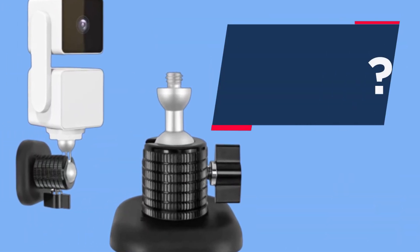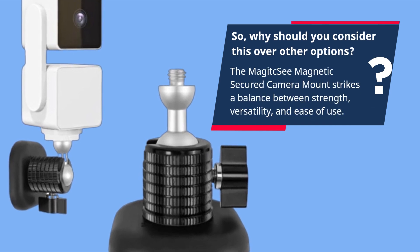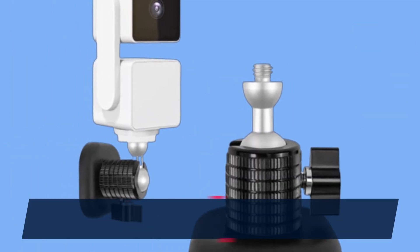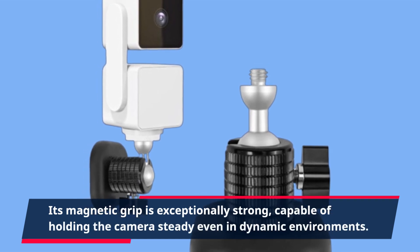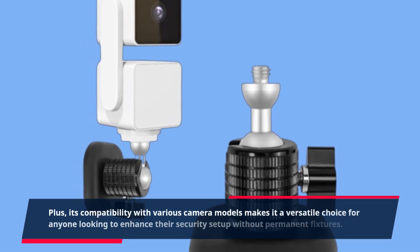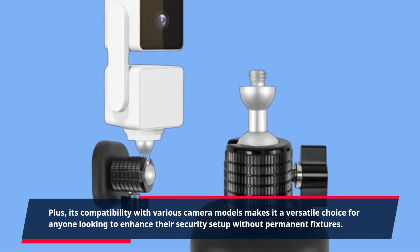So why should you consider this over other options? The Magic C Magnetic Secured Camera Mount strikes a balance between strength, versatility, and ease of use. Its magnetic grip is exceptionally strong, capable of holding the camera steady even in dynamic environments. Its compatibility with various camera models makes it a versatile choice for anyone looking to enhance their security setup without permanent fixtures.